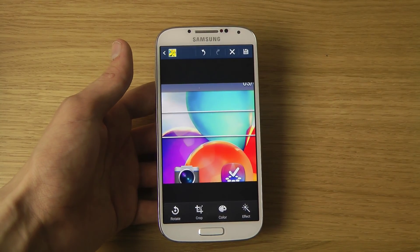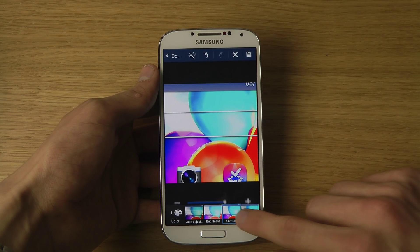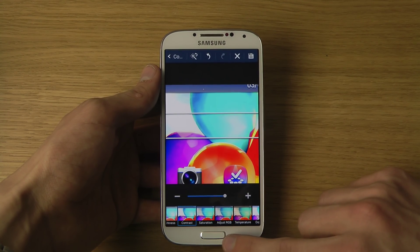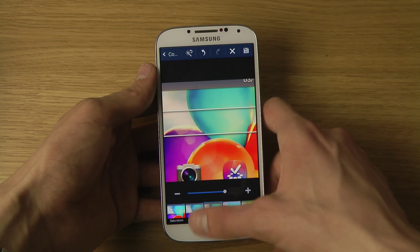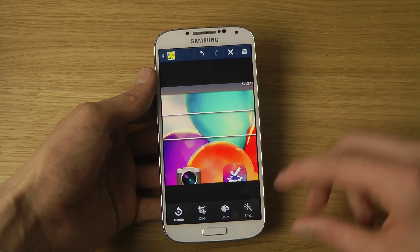When we go back, you do have color tweaks that you can do — more brightness if you need that, saturation, temperature, and some other cool things. And then you can save this picture and do whatever you want with it.